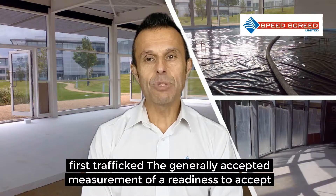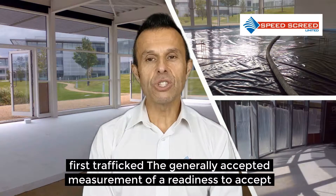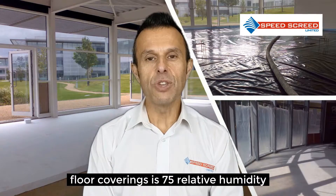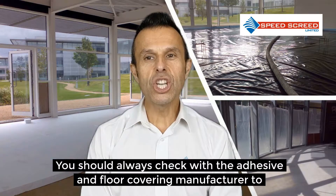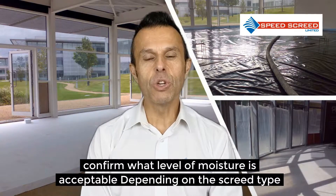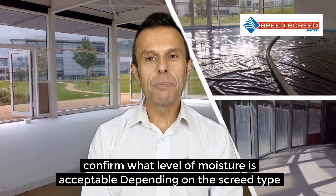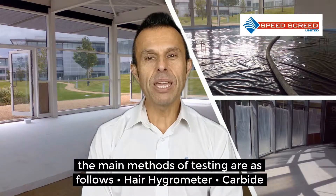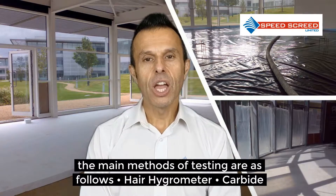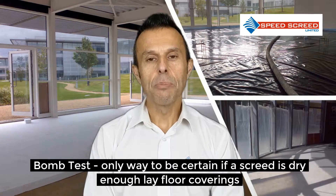The generally accepted measurement of screed readiness to accept floor coverings is 75% relative humidity. You should always check with the adhesive and floor covering manufacturer to confirm what level of moisture is acceptable. Depending on the screed type, the main methods of testing are: hair hygrometer, carbide bomb test, and protometer.